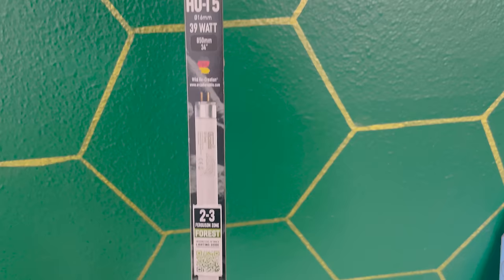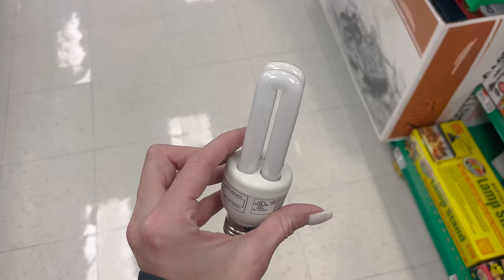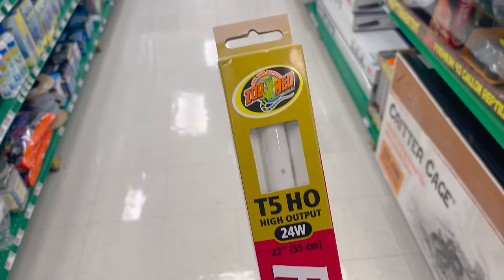UVB is the super important bulb. What I recommend is a T5 high output — T5 HO — linear UVB bulb. T8 bulbs are older technology and don't penetrate as far into the enclosure as T5s do. You can get a 24-inch and run it left to right, or a 36-inch run diagonally. Avoid compact UVB bulbs — the round squiggly ones that come in chameleon kits — as they only penetrate a couple of inches into the enclosure and don't provide enough UVB. The two main brands are ReptiSun and Arcadia.